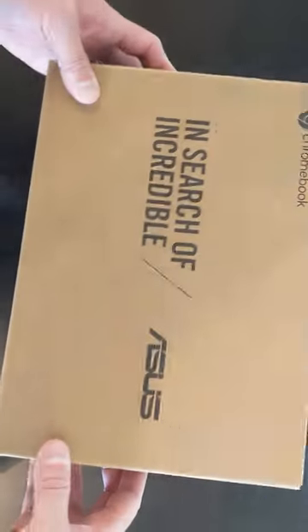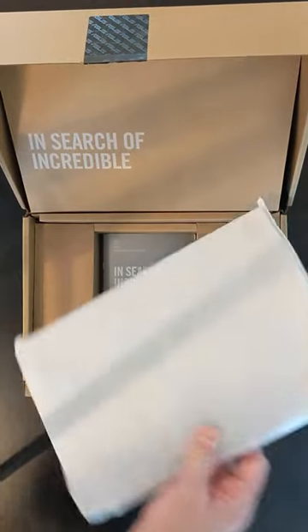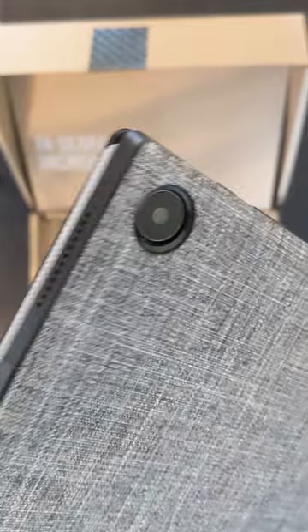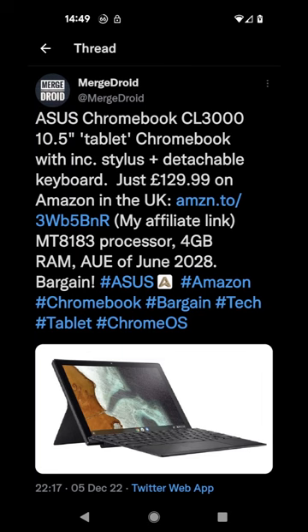Would you consider a 10.3-inch tablet running Chrome OS if it came with a detachable keyboard and a garaged USI stylus? That's what's on offer from Asus. This is the Asus Chromebook Detachable CL3, also known as the CM3. You may have seen my tweet when I picked this up — I still can't believe how cheap it was.